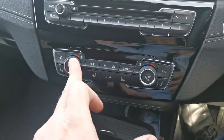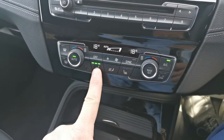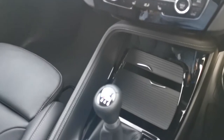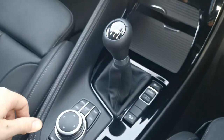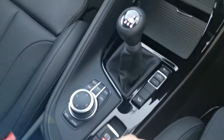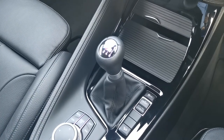We've also got the dual-zone climate control for the front passengers, and the heated front seats as well for the front two passengers. Moving down, we've got the fabulous six-speed manual gearbox. We've got the iDrive dial and the fast-action shortcut buttons, automatic handbrake, and being part of the X range we do have hill descent as well, along with different driving modes there that can dramatically change the characteristics of the vehicle and get it working for you.